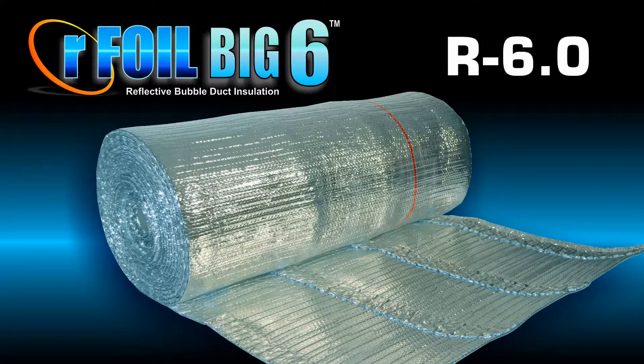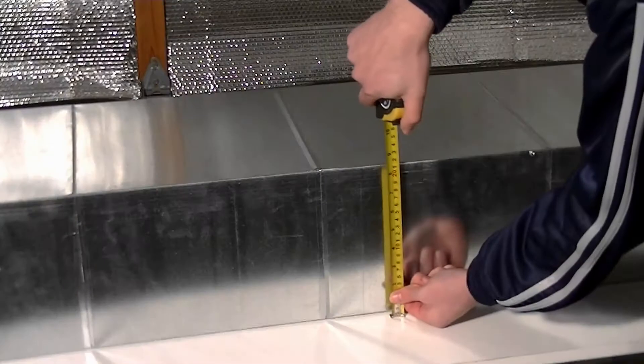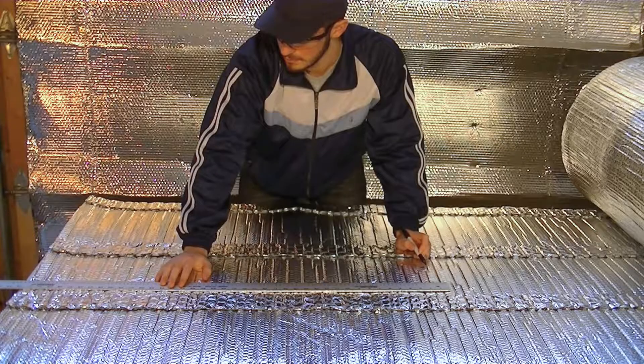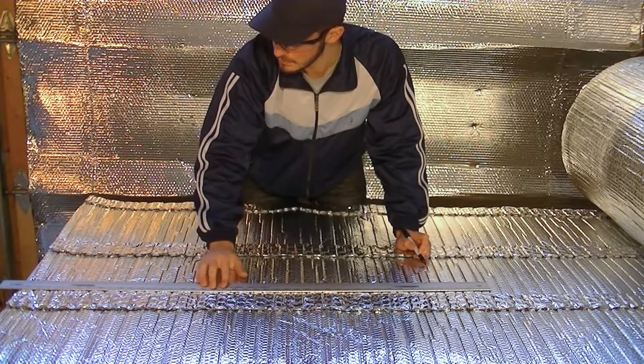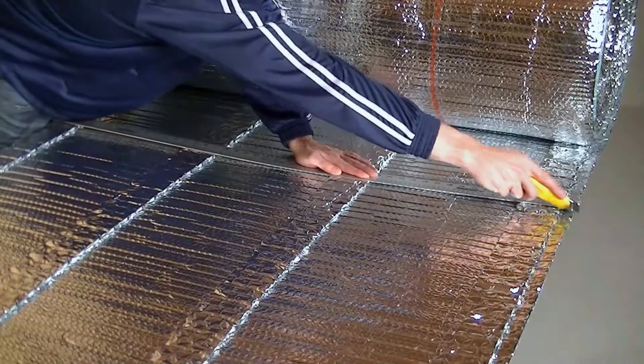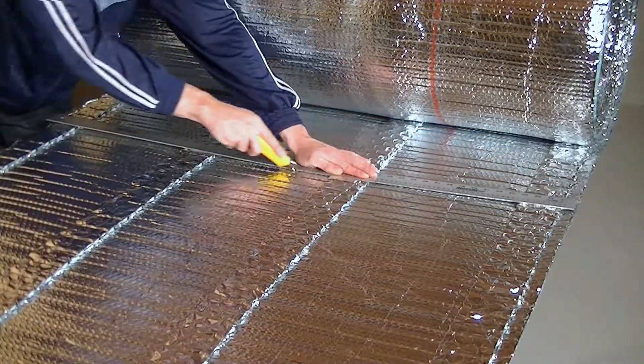For R6 applications, measure and determine the outside perimeter of the duct and add approximately 2 inches. Measure out and mark the material needed for wrapping the duct. Using a straight edge, cut the product to this length.